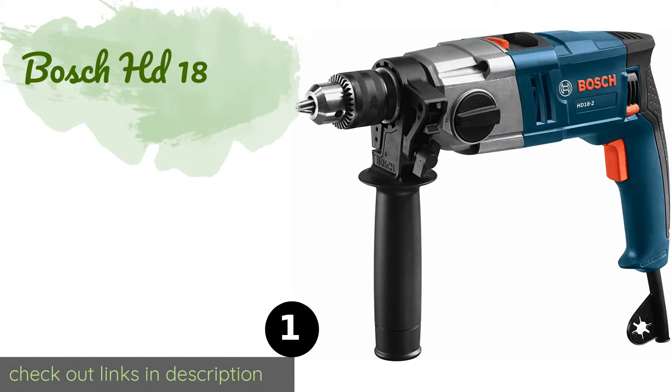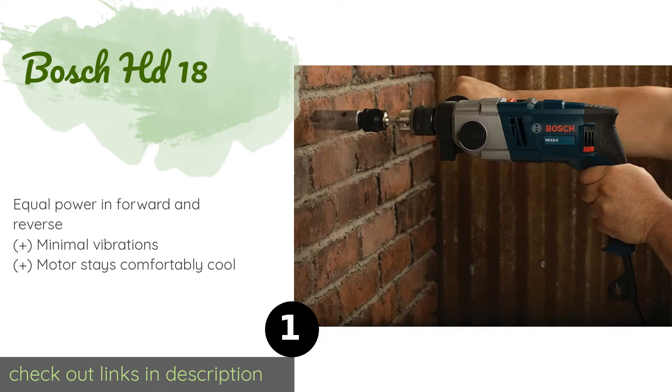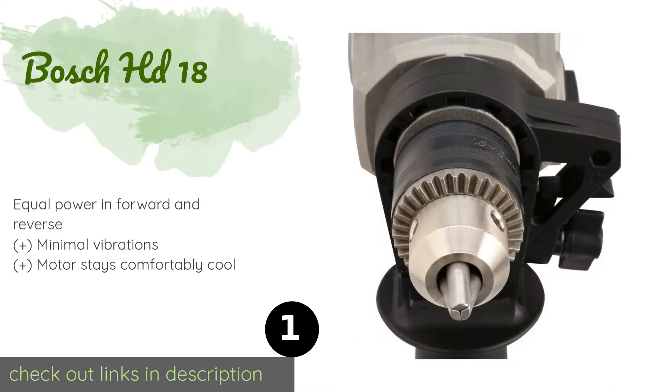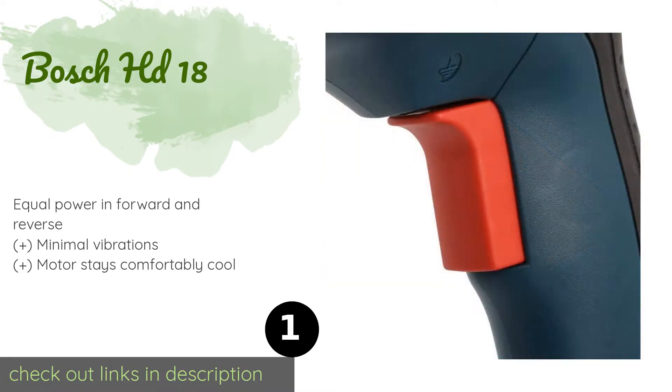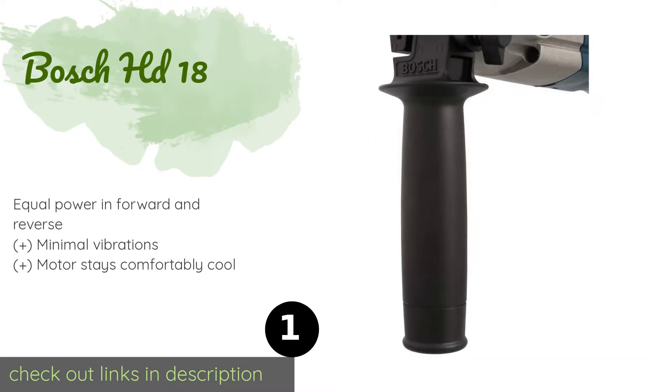The first product on our list is the Bosch HD18. It is equipped with a powerful 8.5 amp motor that offers two speeds. It can be set to hammer and drill or drill only mode depending on your needs. Its auxiliary handle rotates 360 degrees and can accommodate a depth gauge. This product is available on Amazon for $114.